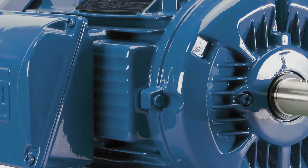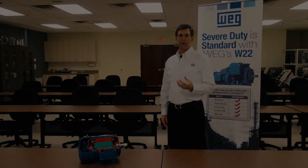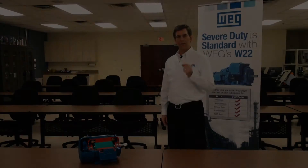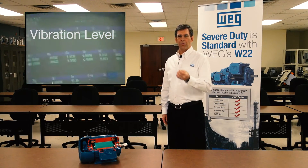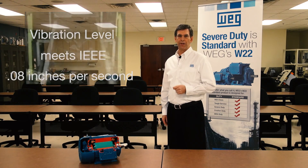This rigid cast iron frame in combination with solid foot pads results in easier installation and lower vibration levels on the motor. The vibration level on our standard W22 meets the requirements of IEEE 841 at 0.08 inches per second vibration.